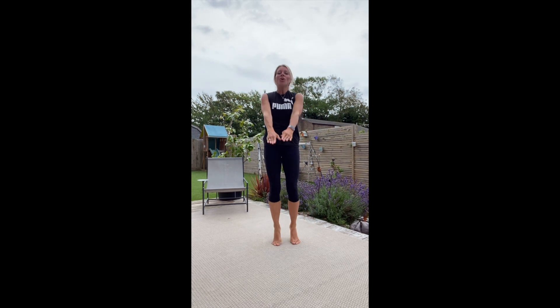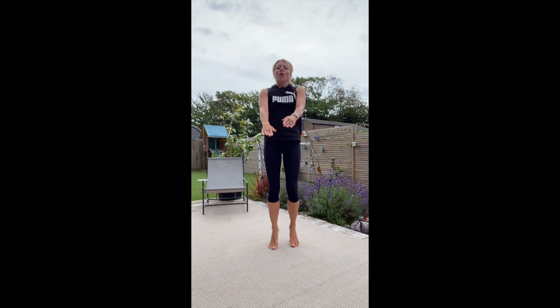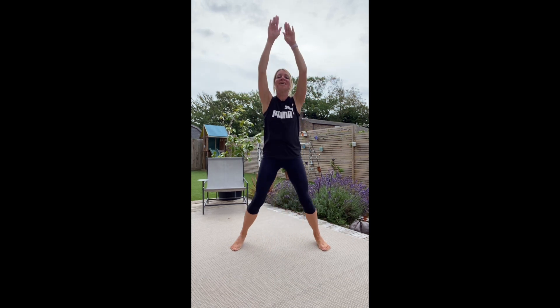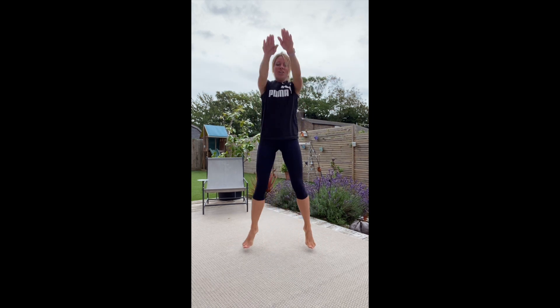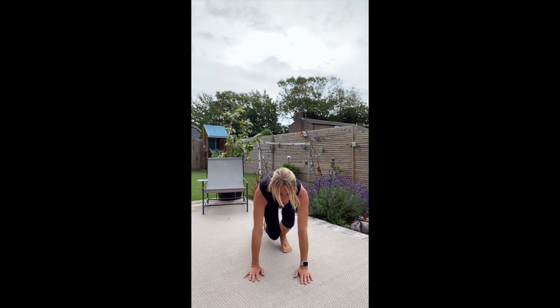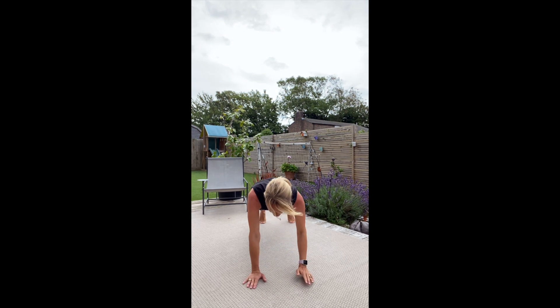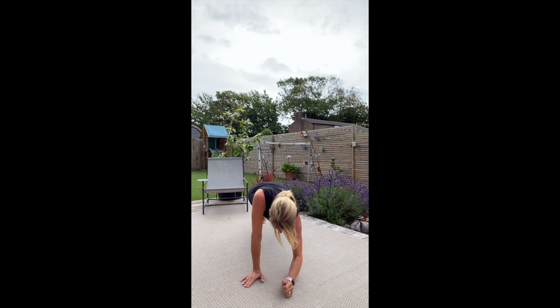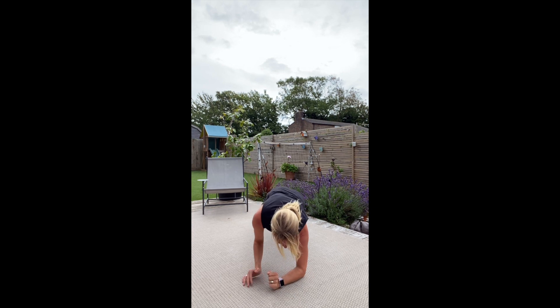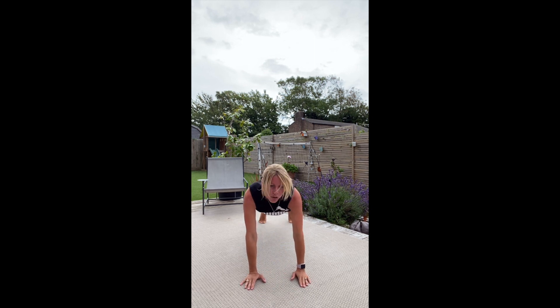We're going to go up-downs on the arms next. So plank position again, or onto your knees. We're working those arms, switching over each side. Nice and strong through the core. Nice and strong through the arms.